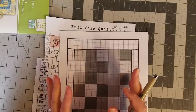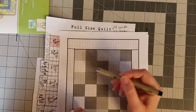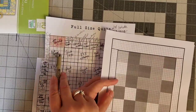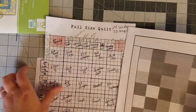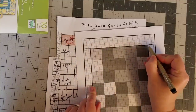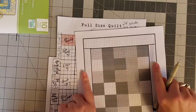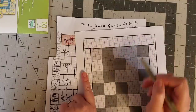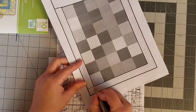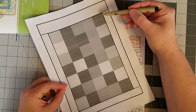Using the grid eliminates a lot of the math and the confusion about how big to cut each piece. I just draw it in right on my grid and it tells me how big my piece needs to be. The only real math I'll be doing today is converting her pieces from the four inch grid to the two inch grid. So let's take a look at this top border — I drew in a seam here because this whole section is what we are putting together.